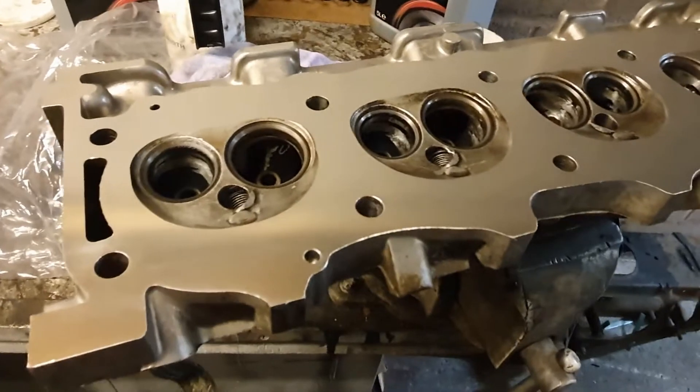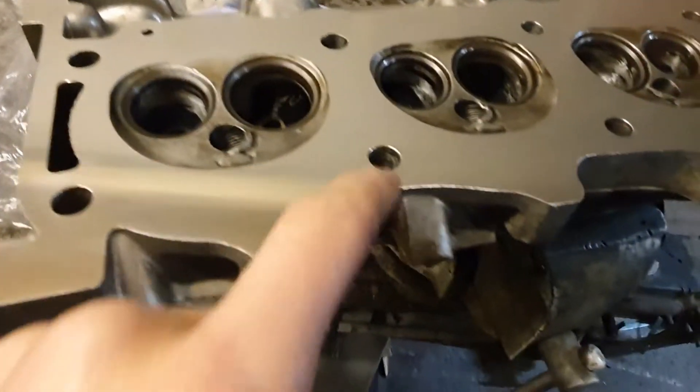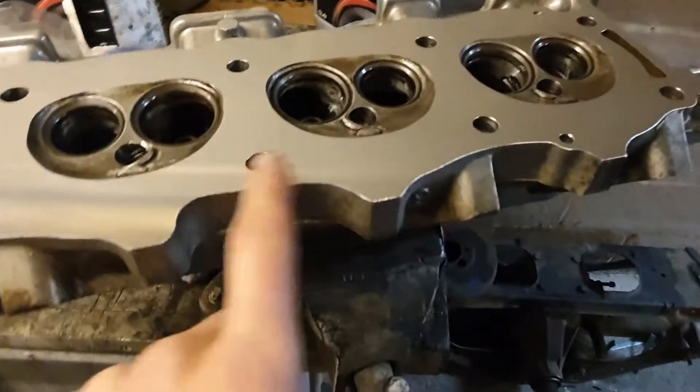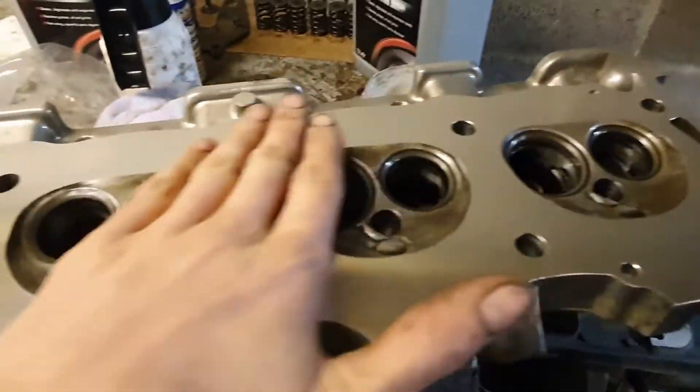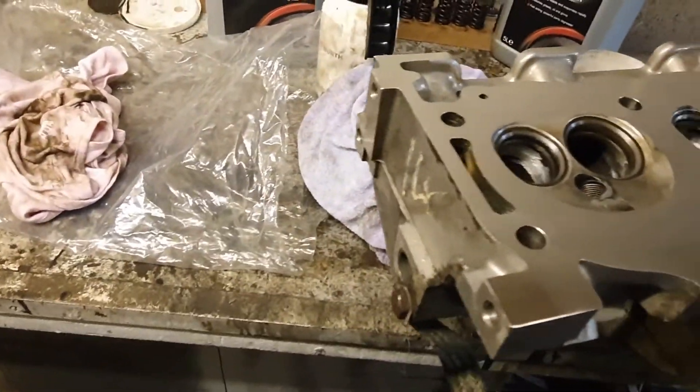The heads look absolutely lovely, really nice. The machine shop has put a little chamfer on the edge of each of these bolt holes and chamfered the edge as well. They really spent some time fixing all that up - it's lovely. Very satisfying.